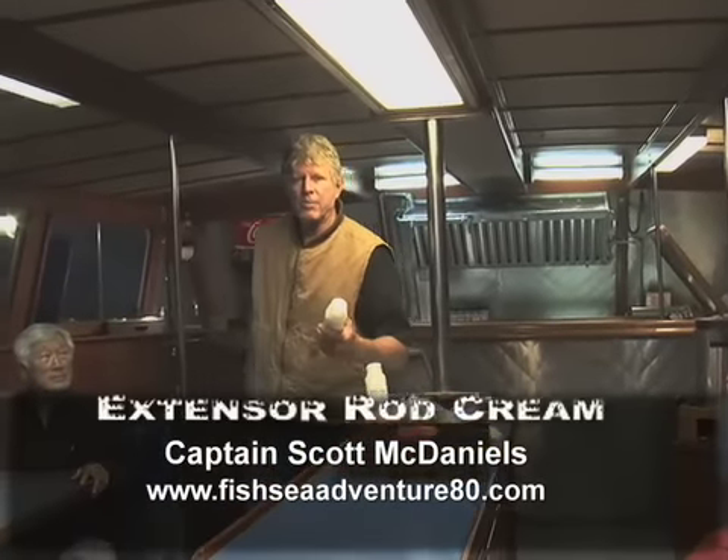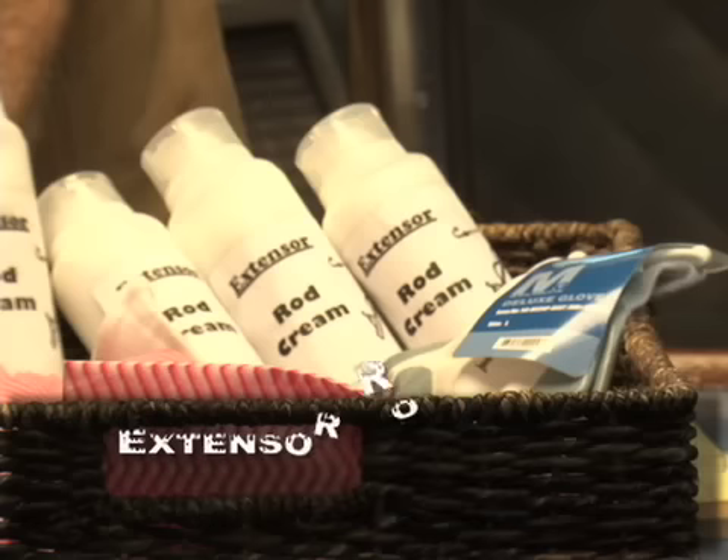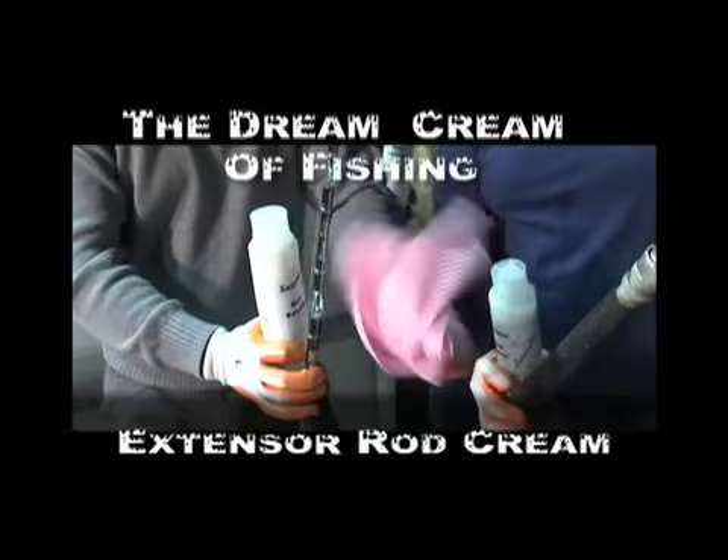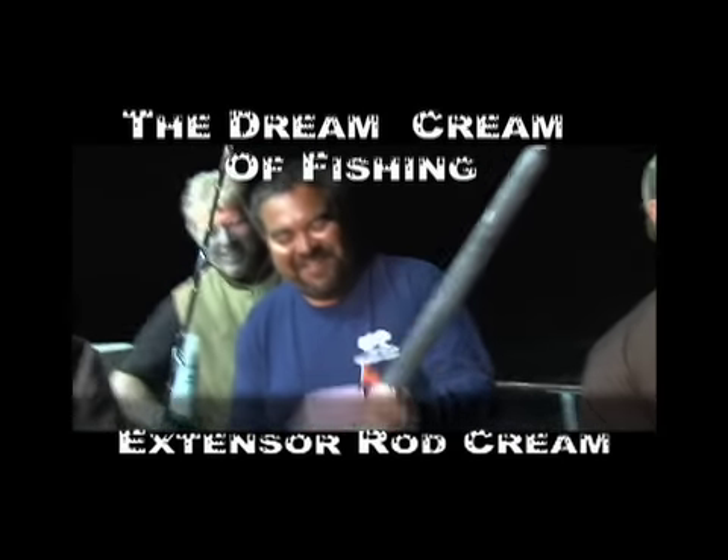Captain Scott McDaniels introduces the most popular growing product in the fishing industry: Extensors Rod Cream. The dream cream of fishing — the cream that makes your old fishing rods fish like new.